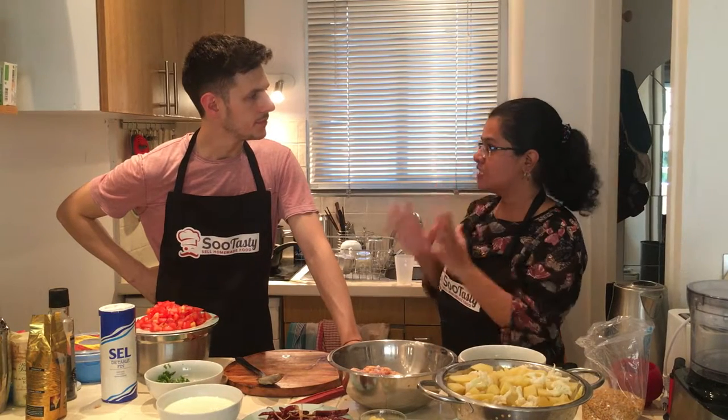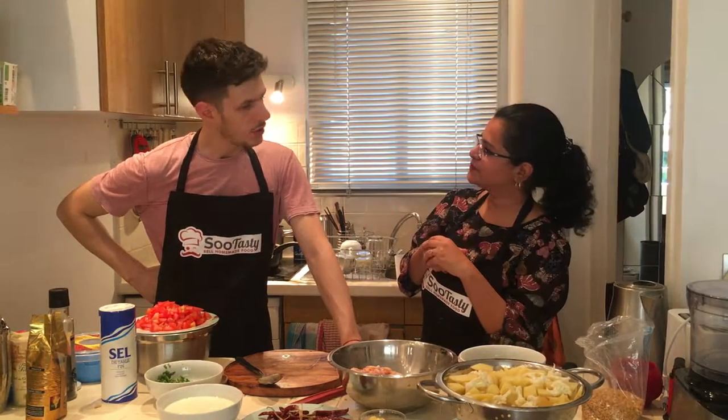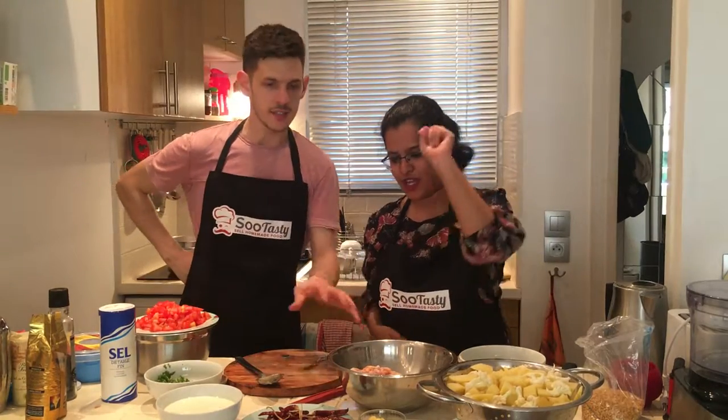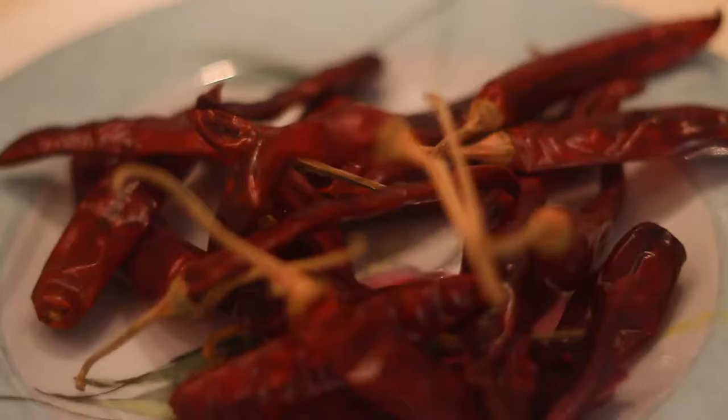We are going to make ghee chicken roast! So for that, do you know what all we need? No idea! I can see there is some chicken. We need these kind of chillies. If that is not available, red chilli powder works.